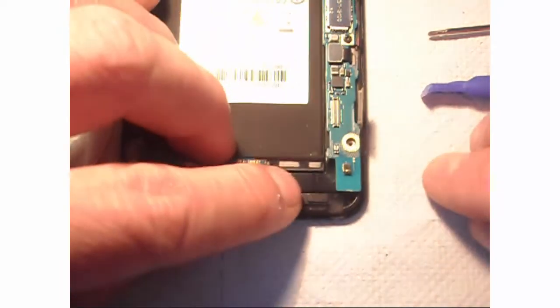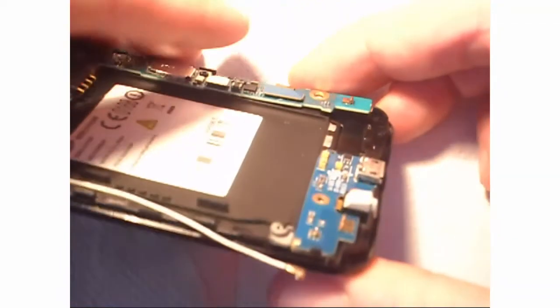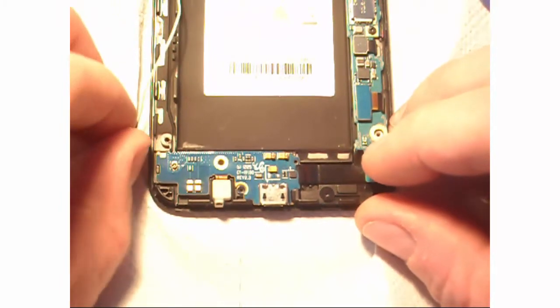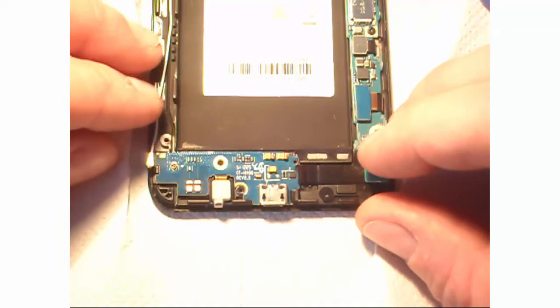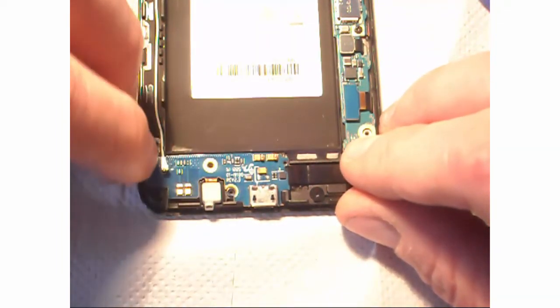Then you plug back the connector with the flat cable. Those connectors are tiny, so it's not that difficult to put them back, but pay attention not to mess up the job. Then reconnect the so-called antenna cable.